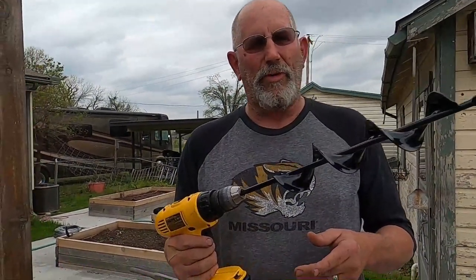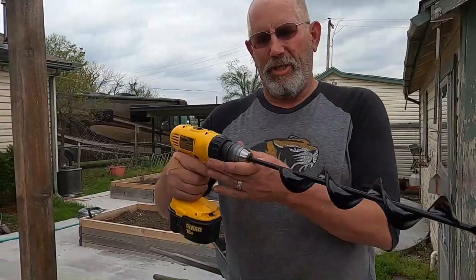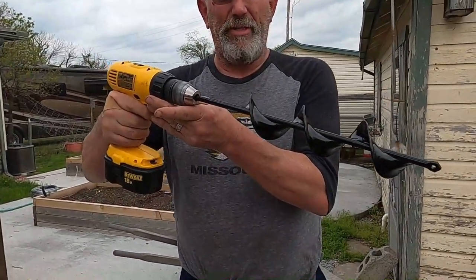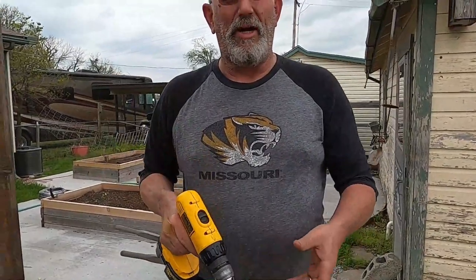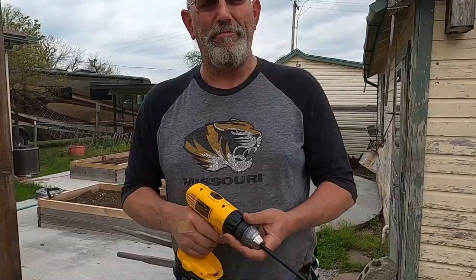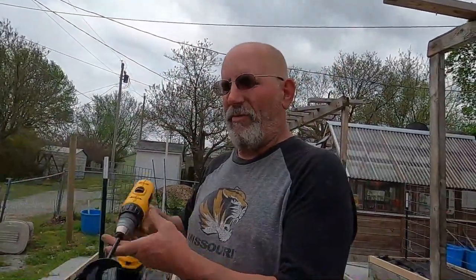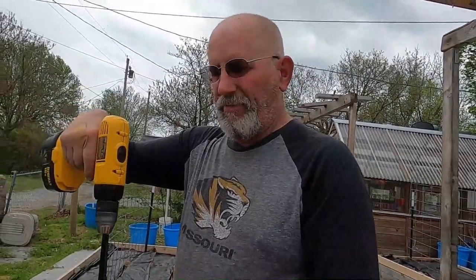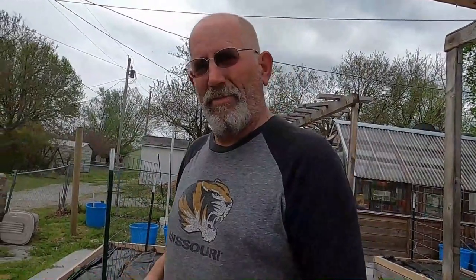I ended up getting this auger for Paula for Christmas. It comes back out a lot easier than trying to dig it all out however deep you want. I'll drill down fairly deep, pull it back up, and you've got yourself a hole.